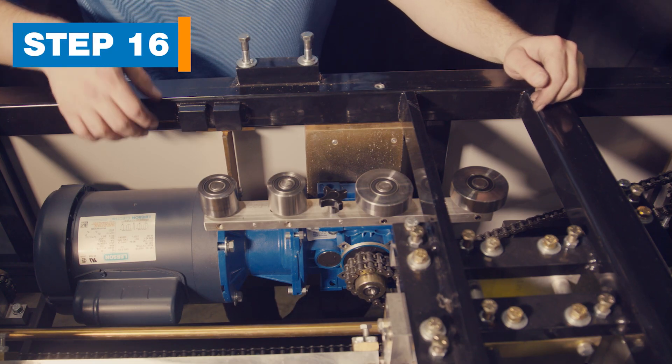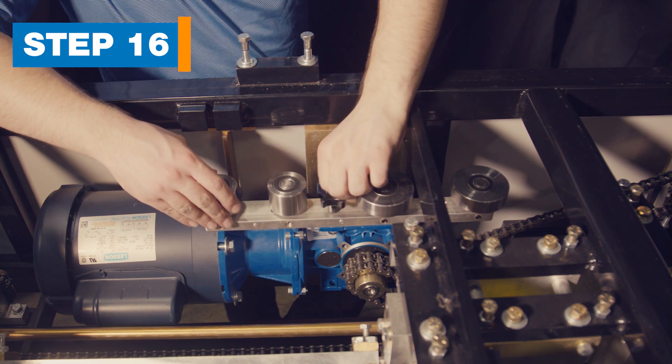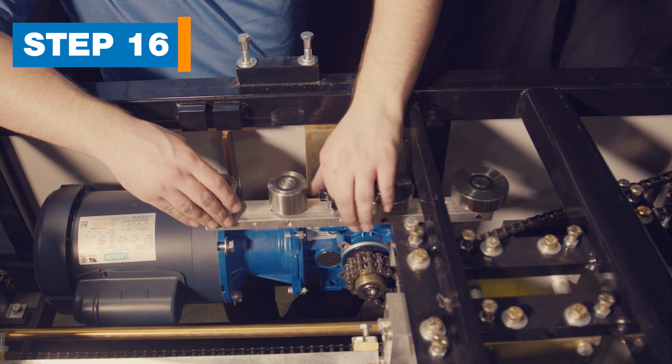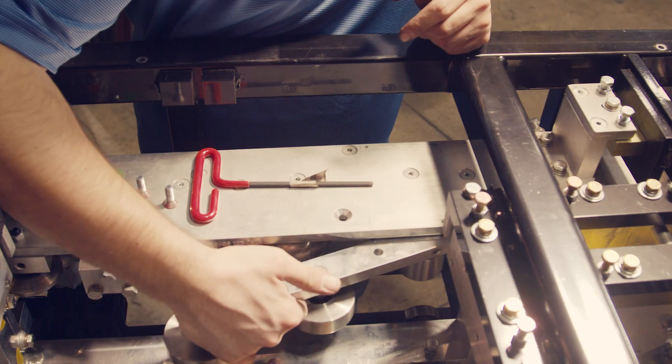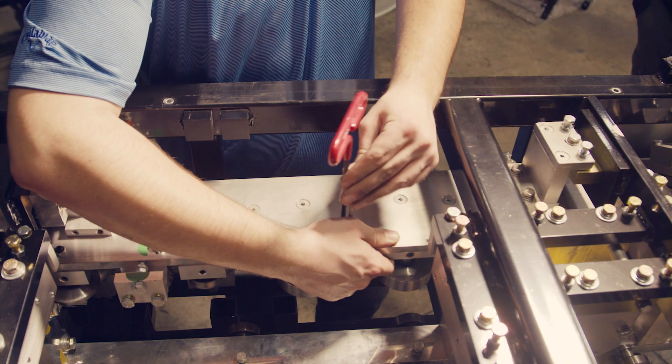Step 16: Install the 6-inch inside roller assembly. The 6-inch roller bar is located on top of the blue reducer box and is held by one thumb screw. The stamped number will face outward. Install the roller bar with the red allen screws removed earlier. Don't over-tighten the red screws.